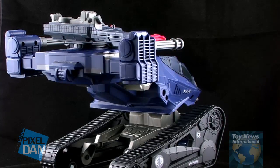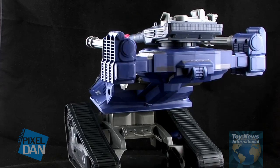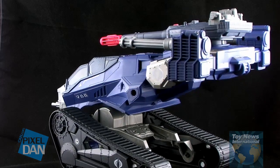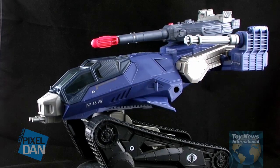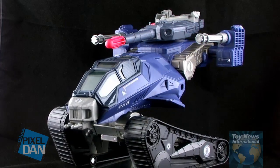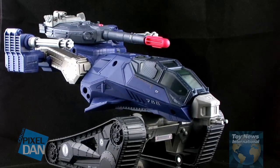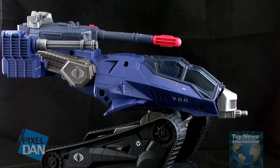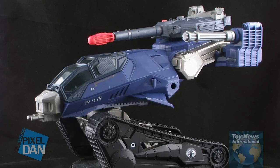But once all of the stickers are in place, this is the G.I. Joe Retaliation version of the Hiss Tank. There have been several different versions of the Hiss Tank over the years, and looking at this one, it definitely looks like a Hiss Tank — it's got the Hiss Tank vibe, it's got the large treads, and the overall body design is pretty much the same. It is a little different, however, and if you compare this to past versions, this may not be the best version of the Hiss Tank out there.